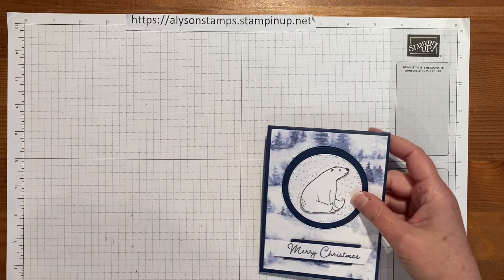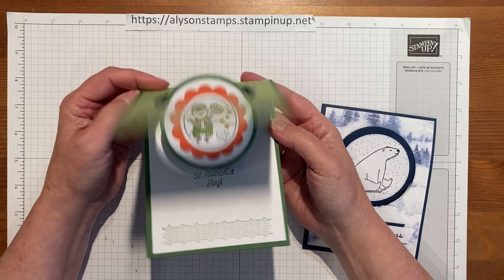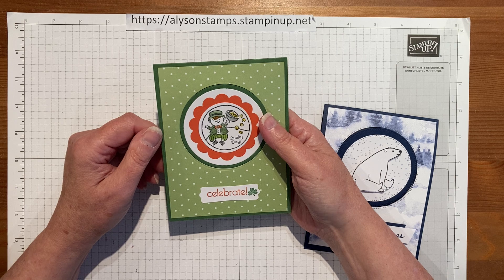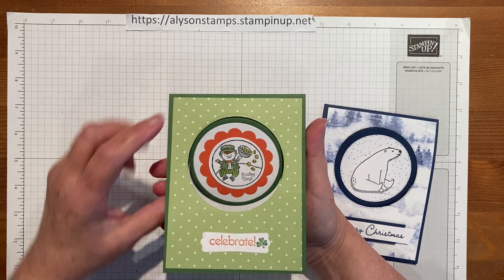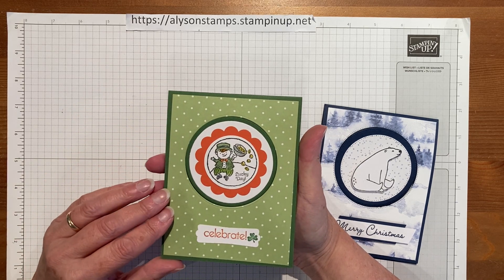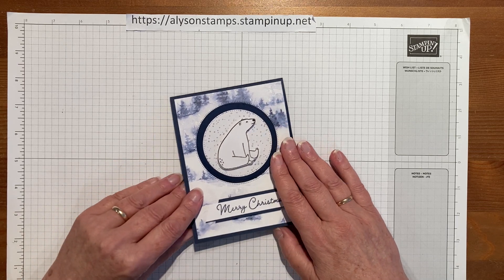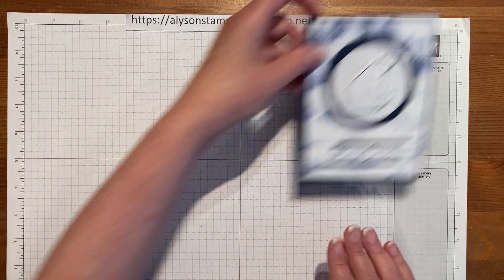I actually made one of these years ago — it was a Saint Patrick's Day card, not a Christmas card. Those of you who've stamped for a while can see how old this stuff is. It's not about reinventing the wheel; it's called CASE — Copy and Share Everything. So I'm copying and sharing my own card. Here we have it with all new stuff from the current holiday mini catalog — same card, same concept, just different materials.